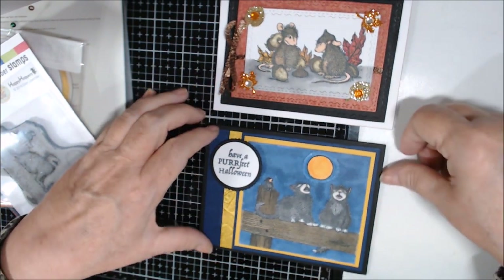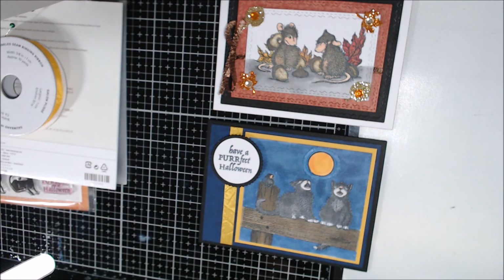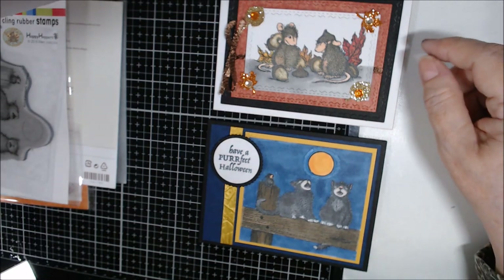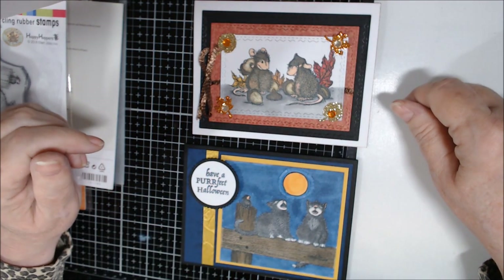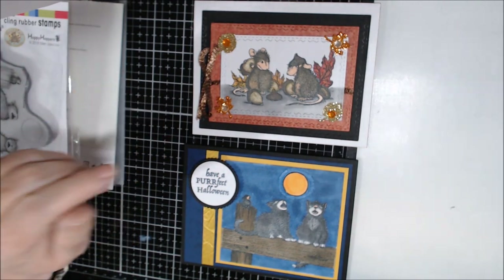Those are my two projects for this month for House Mouse Collab with Crafty Bean. I'll put links to everyone participating down below the video — please go check them out, they always make really cute things. I apologize to Tina for being a little late, but I love these House Mouse stamps — they're adorable. I'll talk to you soon and I'll be back again tomorrow with a couple more collabs. Take care!